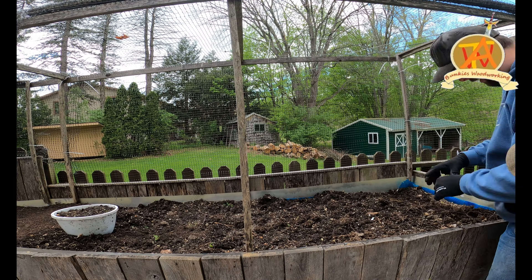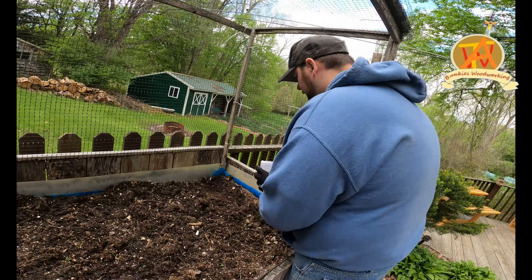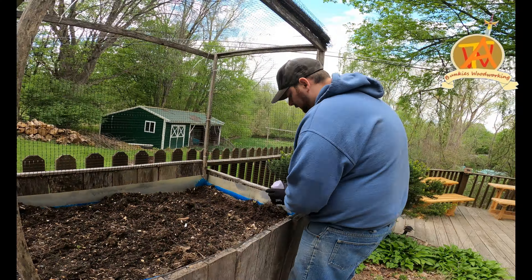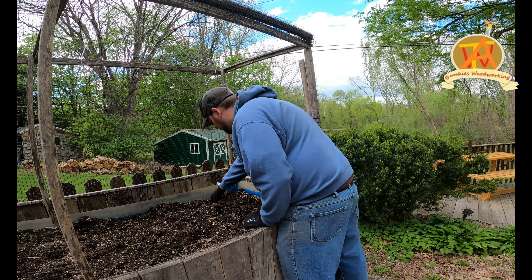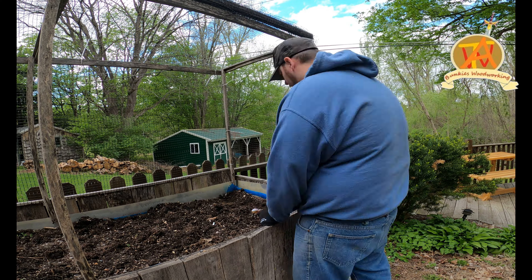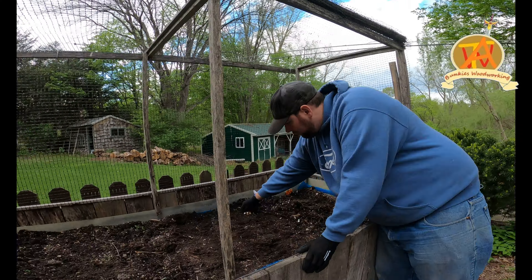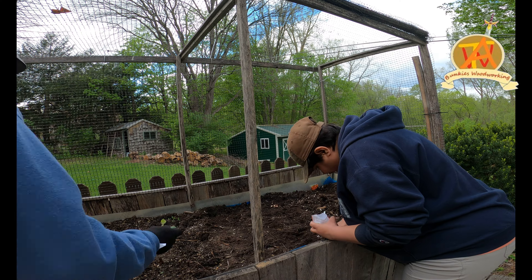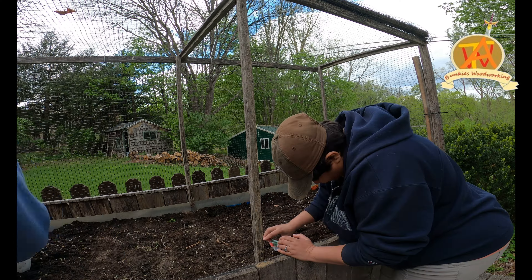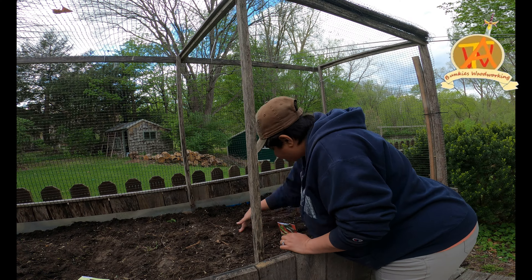We came back after a couple of days and started to plant some seeds inside of this garden. We have tried to raise a garden using plants in the past, but this time we decided to do it with seeds. What we are doing is taking a finger and pressing it into the soil and slowly dropping the seed into each hole — about four seeds per hole.